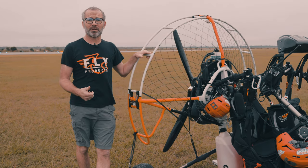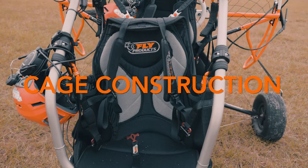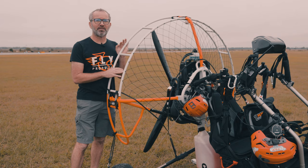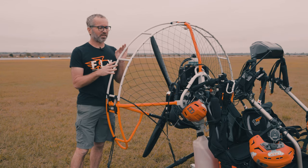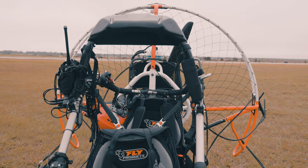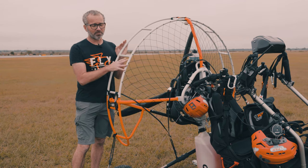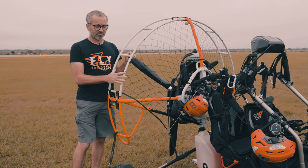Another thing to look at when buying a large trike in the Fly Products line — that's the Vertigo, the Zenit, and the Eco 2 — is the cage construction. There's a chance if you've been flying trike for a period of time that you've had a rollover. The wing can get to one side during landing or takeoff in high winds and lead to rolling over the trike. We've seen the Fly Products Vertigo, Zenit, and Eco 2 roll over, and the chances of anything getting damaged in a rollover is next to nothing. Typically it rolls over, you roll the trike back upright, the cage is still perfectly round, there's been no prop-to-cage impact, and it's ready to fly again right away.